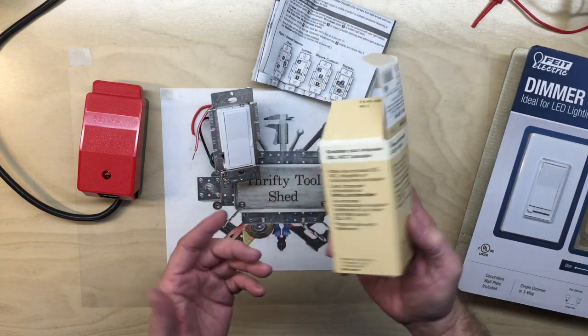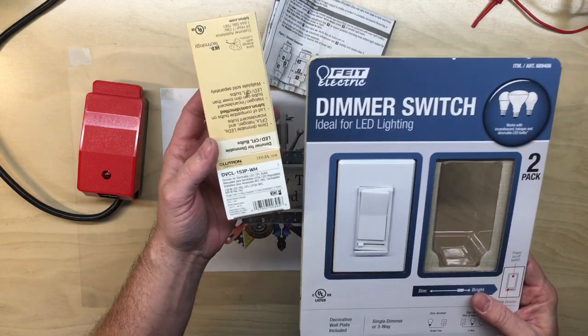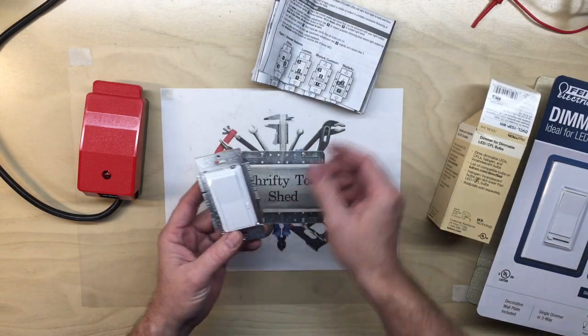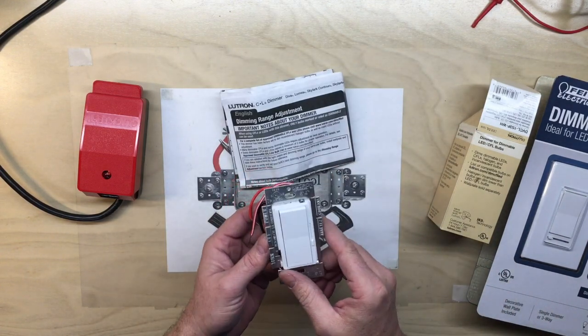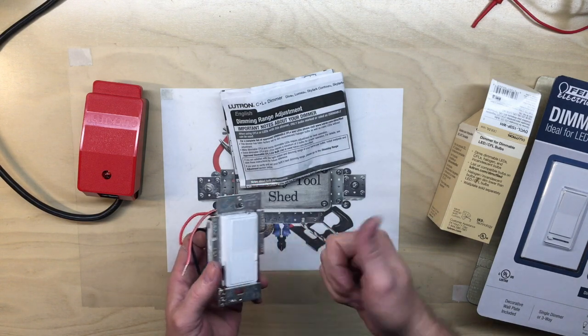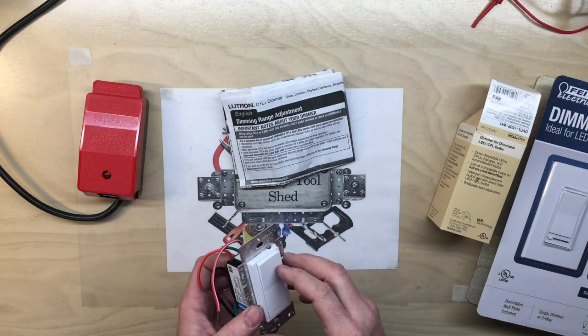So I just thought I would share the differences in these two dimmers — probably the first ones I bought that said they were specifically for LED or would handle all lighting types — and share the issues I had. There are surely several others out there, but of these two, the Lutron seems to be the all-around great dimmer. If you got something out of today, please give it a thumbs up, subscribe, and thank you for watching.